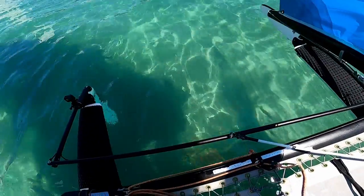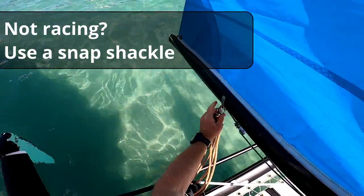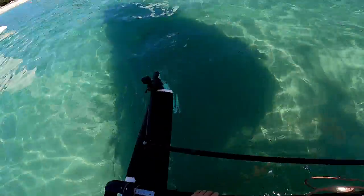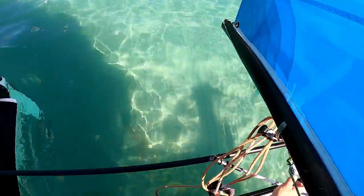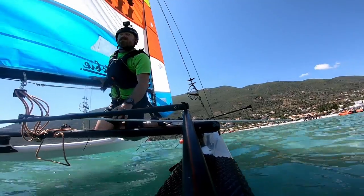Now I'm going to attach the mainsheet. Okay and then because we're on a mooring I'm going to put the rudders down now — that's just going to save me a job for later — and I'll bring the tiller extension round to the correct side for departure.